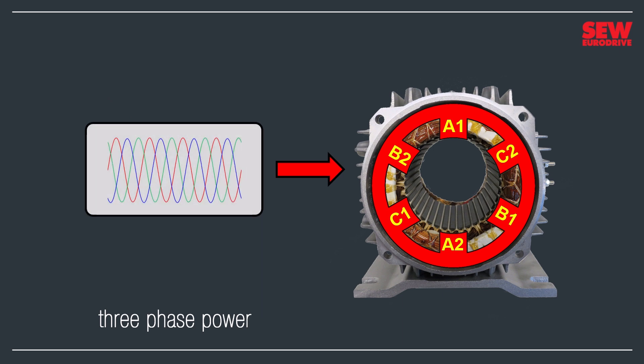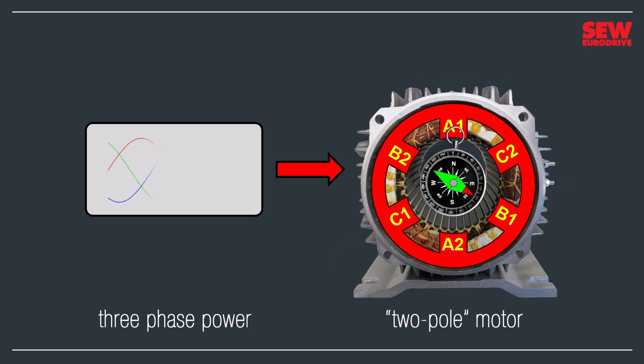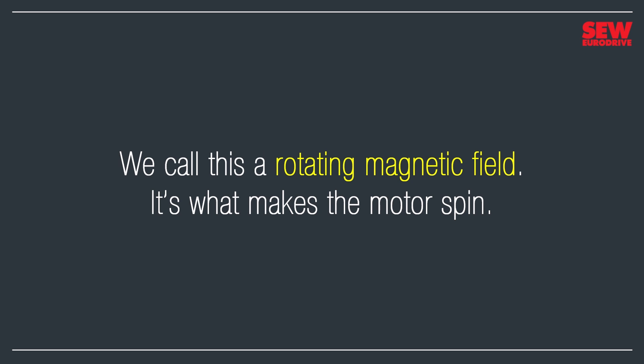Motors with six magnetic poles are actually called two-pole motors rather than six-pole. That's because there are two poles per power supply phase. When those three power supplies energize the motor's three coils, three separate magnetic fields form inside the stator. They mix and match, add and subtract, forming a single combined field that points in a specific direction. If you put a compass inside the stator, its needle will align with that magnetic field and show where it's pointing. As the power supplies cycle through their sine waves, the combined magnetic field constantly changes where it points, which makes the compass needle spin. We call this a rotating magnetic field — it's what makes the motor spin.